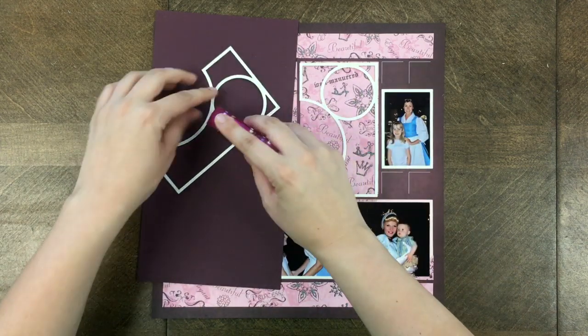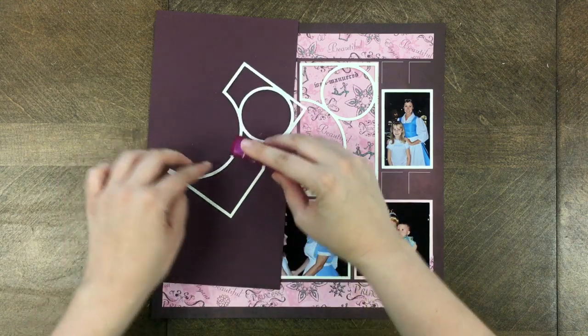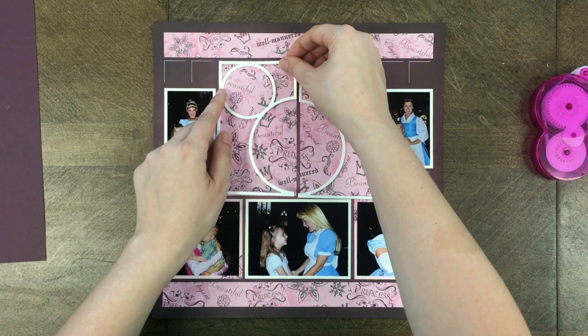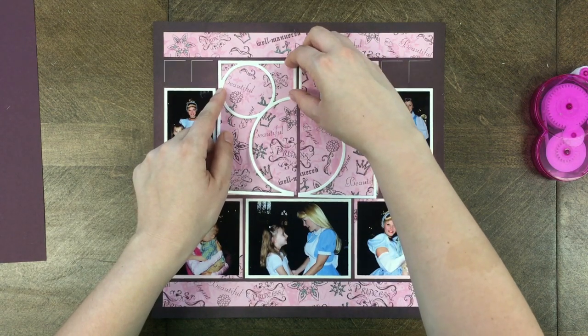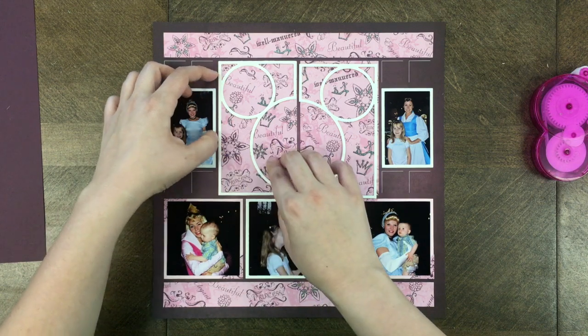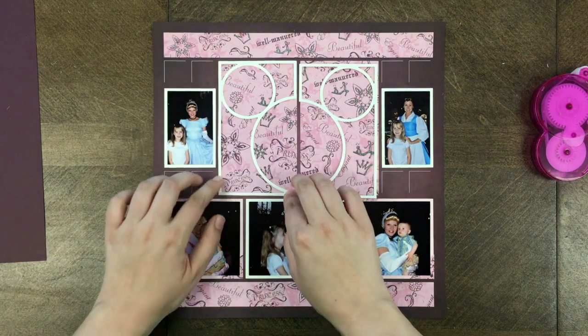I grabbed a piece of cardstock so it didn't get glue on my page or the table. You use your repositionable glue around each corner and a little bit on the sides to make sure it's securely in place. Of course I place it on top of my base piece, as I call it.